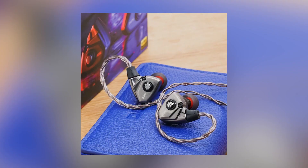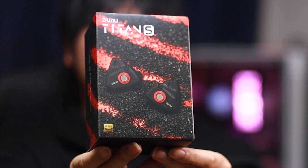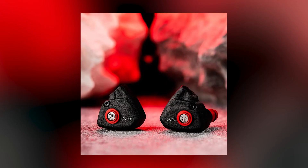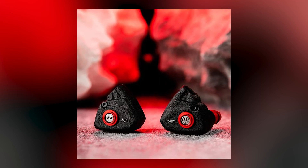We have the new Titan S colorway — the black on red. This is my favorite color they've ever done for the Titan S. The original was kind of meh, a bit boring, and then we have the mirrored version which looks nice, looks better, but this one is sexy. Black on red, red being my favorite color as well. This is just a colorway change though, so the tuning is the same, but we're going to test it anyway to confirm.